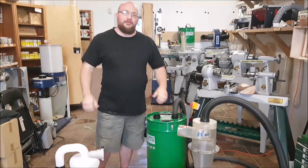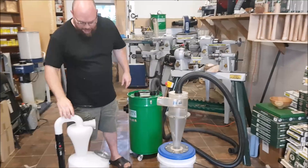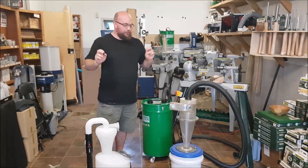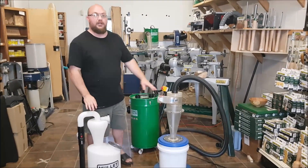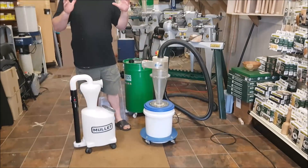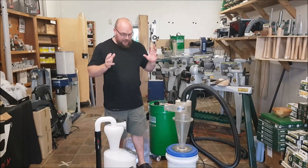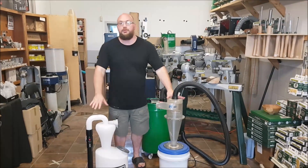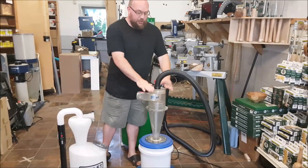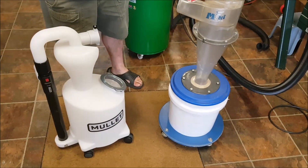Hey guys, I'm Ethan Moore from Stockholm Supply and today I'm doing a comparison of two of what I would say the highest-end or most popular mini cyclones out there. These are designed to fit on your standard shop vac, dust extractor, or similar. I want to compare these two high-end units because the Mullet is very new and the Clearview is kind of the industry standard.